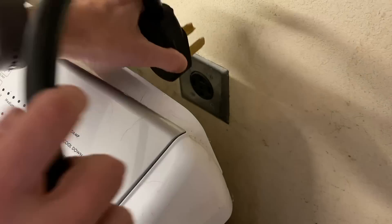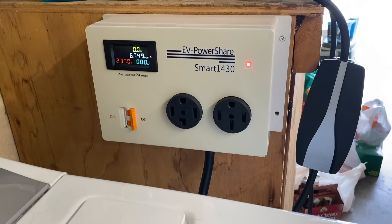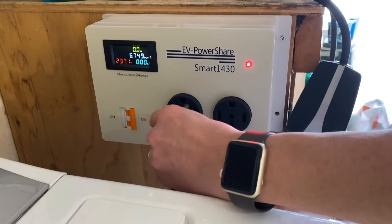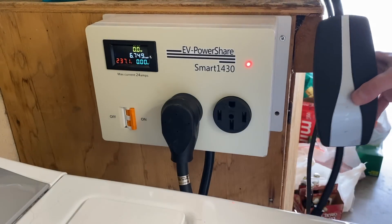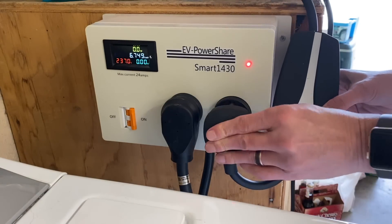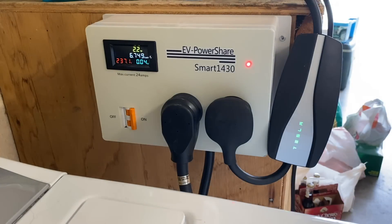If you have a dryer or any other appliance that requires a 220 volt outlet, you plug the EV Power Share into that outlet. Now, there are two outlets on the unit itself. The one on the left is the dedicated power source — in this case, the dryer. The outlet on the right is where you plug in your EVSE. Once you plug everything into their proper place, you're all set to go, and everything at this point will be automatic.